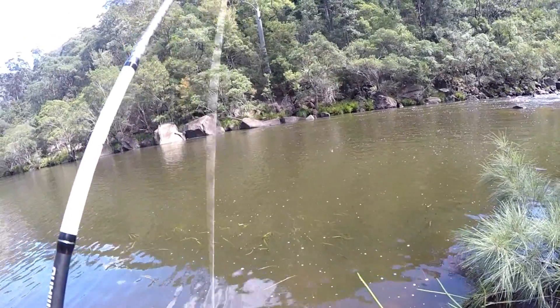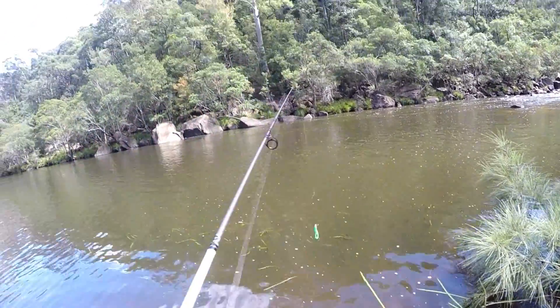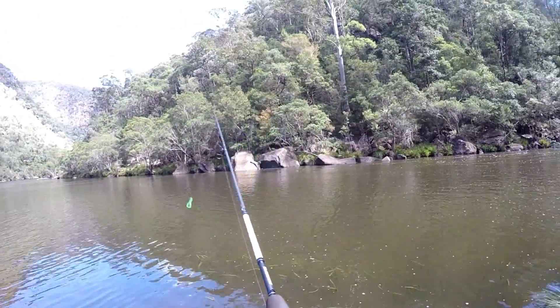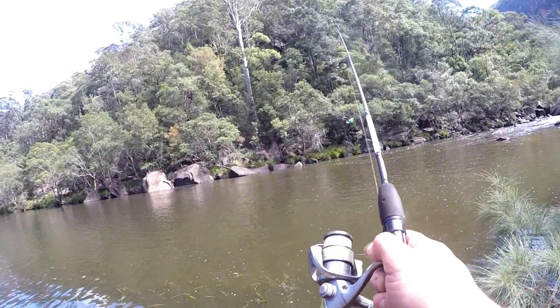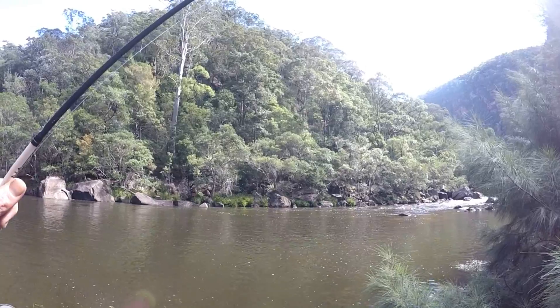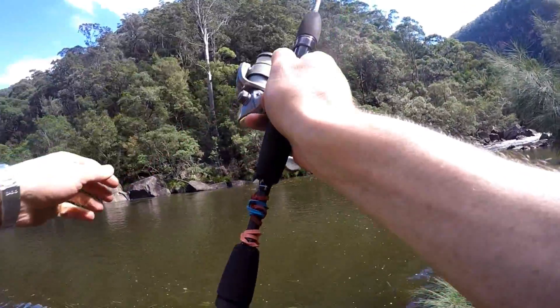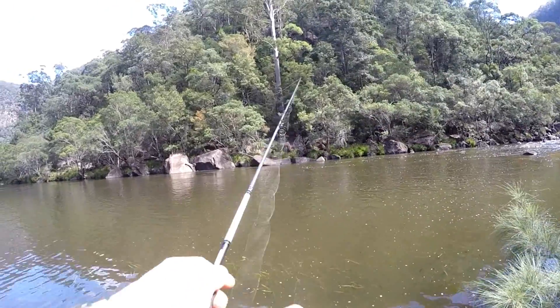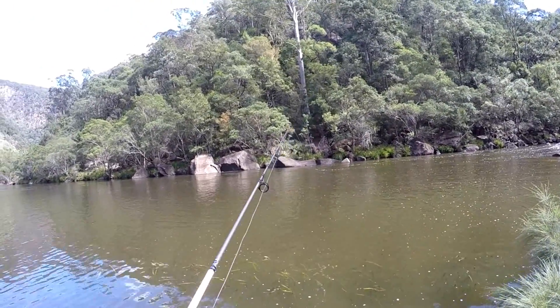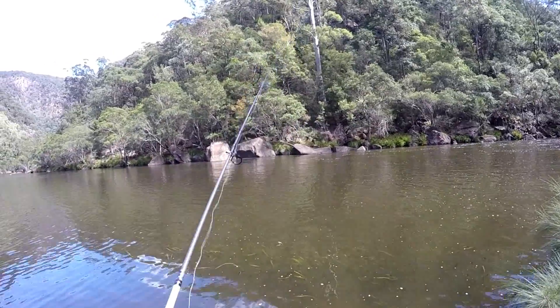You can see the action there as it goes along just like that. Or you can fish it in the sinking version fashion as a lift-and-drop style retrieve — just cast it out, jerk it and wind up the slack, jerk it, wind up the slack.